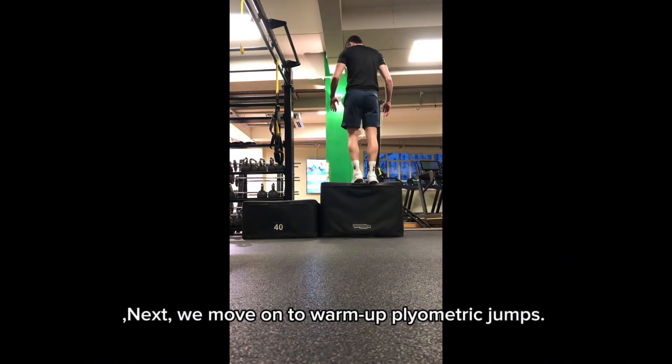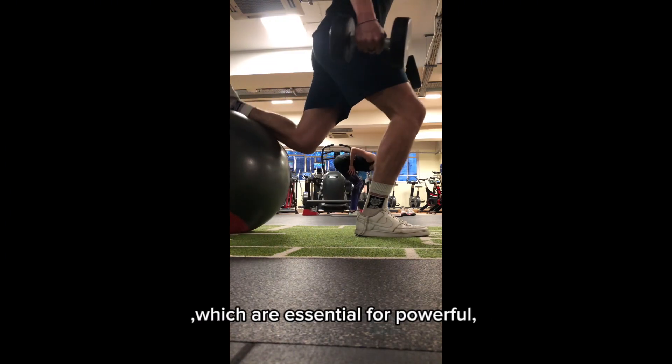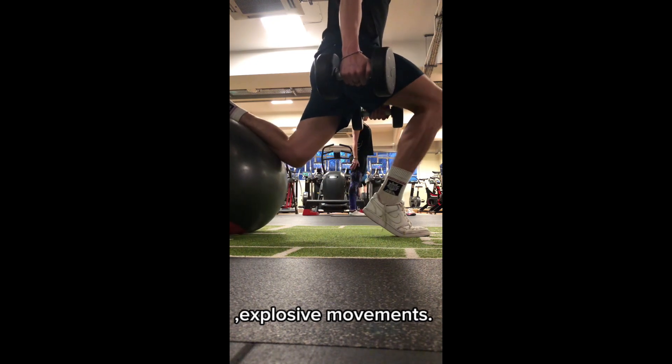Next, we move on to warm-up plyometric jumps. These help to activate the fast twitch muscle fibers in your legs, which are essential for powerful, explosive movements.